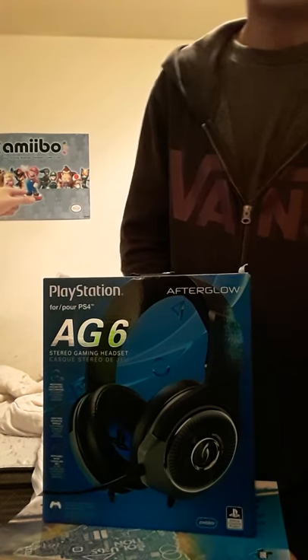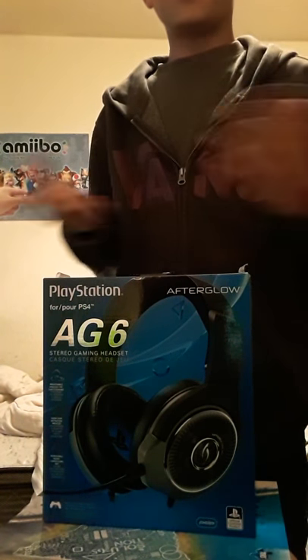Hello everybody, it's ya boi here. I quit that channel — I quit crazy boi 129 — so I can send more entertainment to y'all guys. And as soon as I did that, I got a new headset.